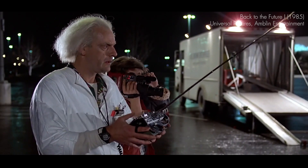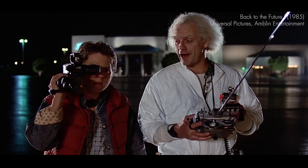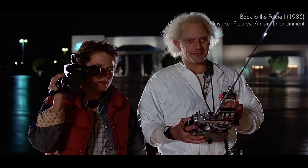Watch this. When this baby hits 88 miles per hour, you're gonna see some serious shit.